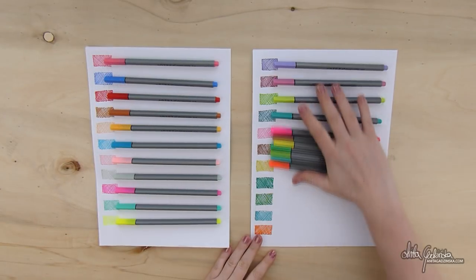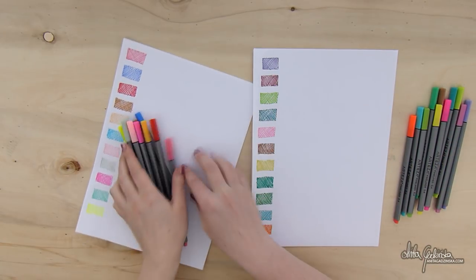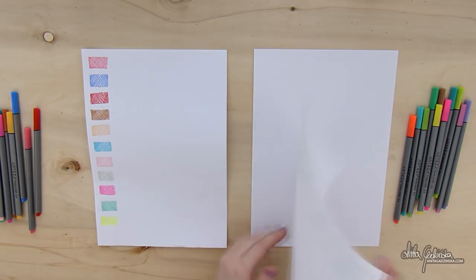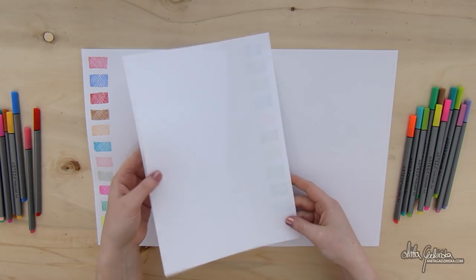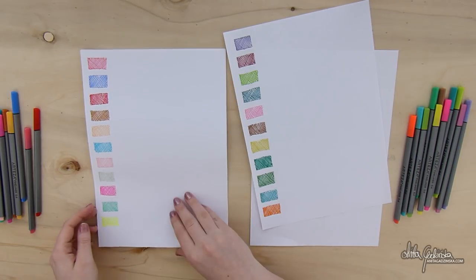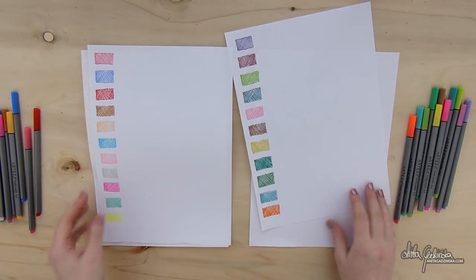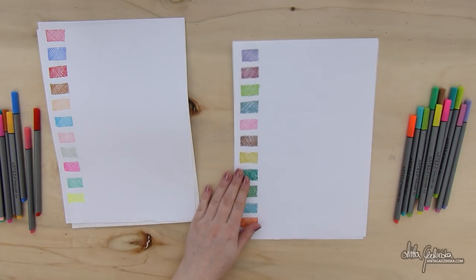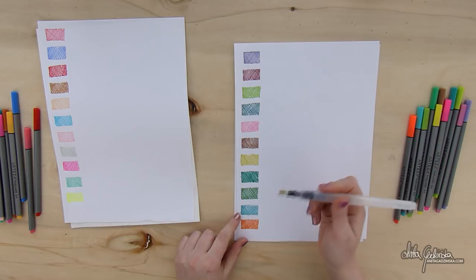The pens are really juicy. And while they do a pretty decent job on regular printer paper, they don't soak through — you can see them, but they don't soak through. I do suggest using them on something thicker. If you're like me and you like to scan your sketches, then you definitely want something thicker or paint on one side only. And they are definitely not waterproof — I checked. I wanted to use them with watercolors initially, but they are not.